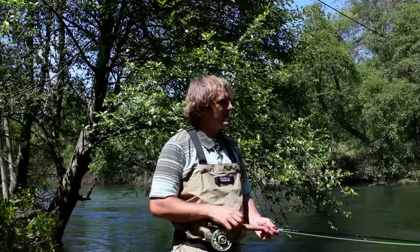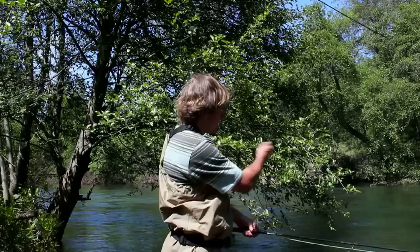The best way to set the hook is to pull across and downstream. So if the current is flowing downriver, you're going to want to set across and downstream, keeping the rod low.